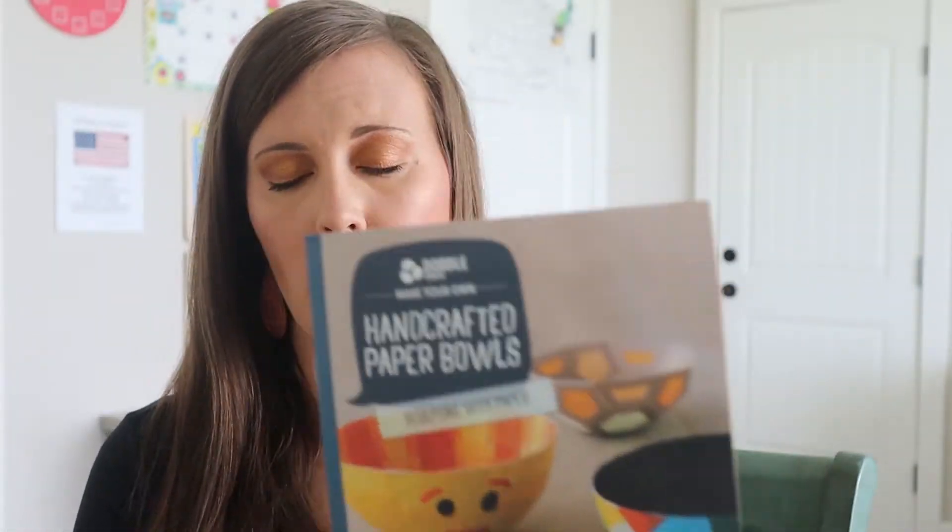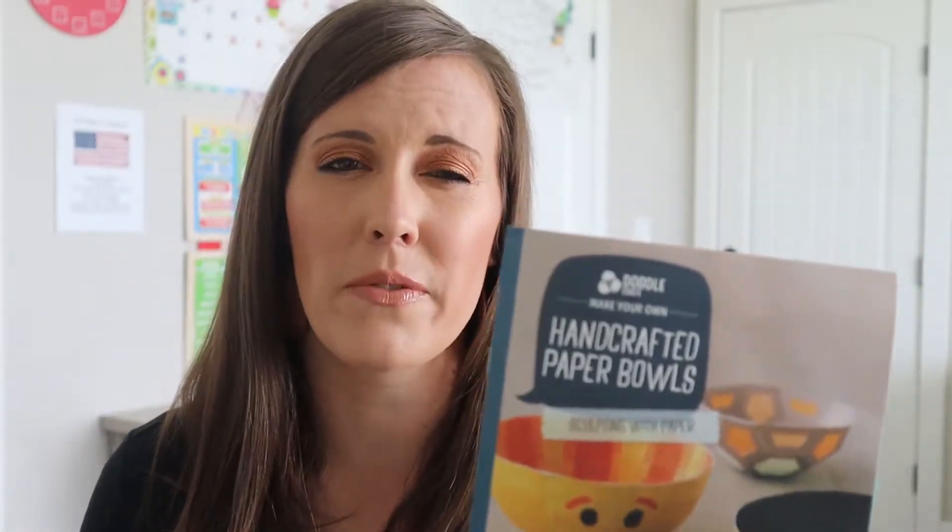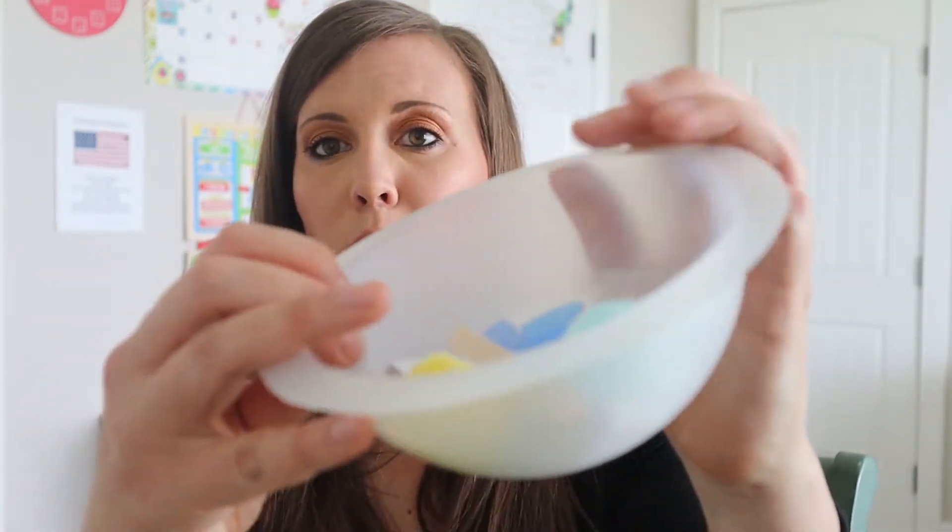Something I really love about KiwiCo is that they provide you with very detailed instructions. So in here we have this bowl that's full of a bunch of goodies — a little sponge and a measuring cup, a popsicle stick without the popsicle, and some little strips of paper.